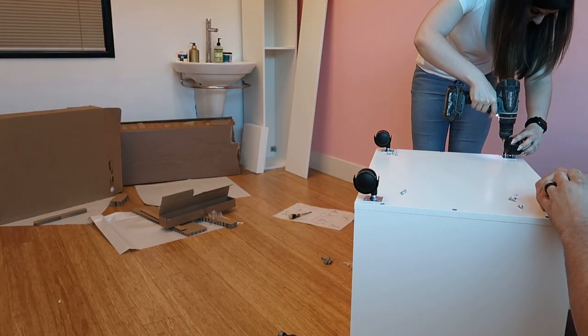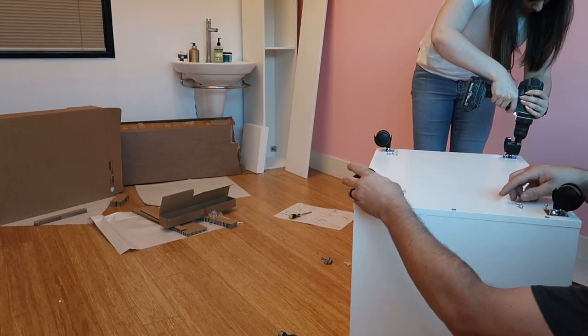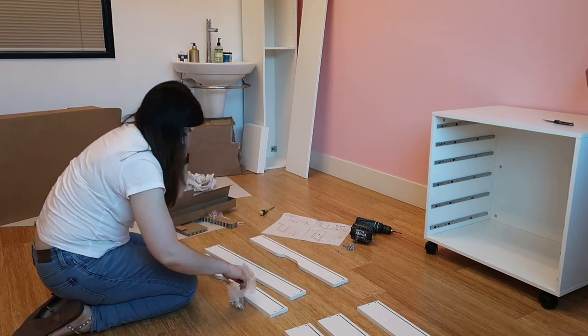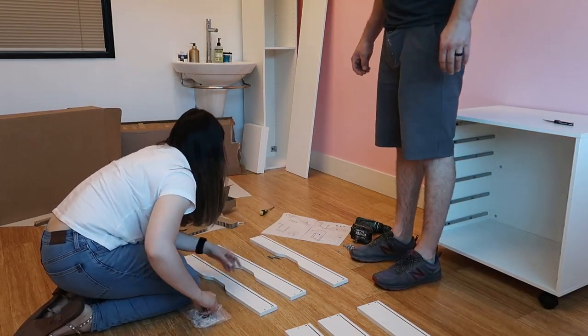Here we're putting that larger Alex drawer unit together. I already have one but I wanted a second one to have a little bit more room and some room to grow as well. That's going to sit behind me.